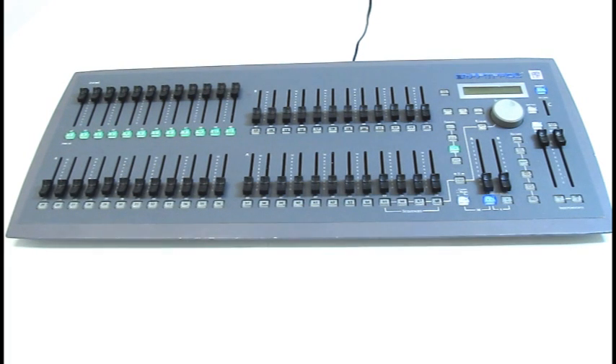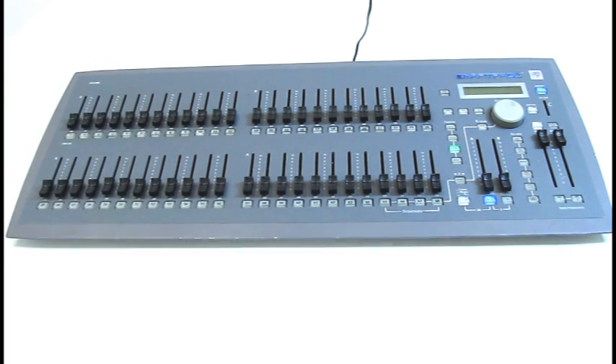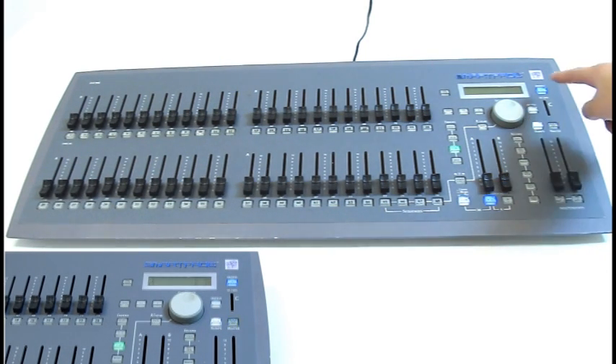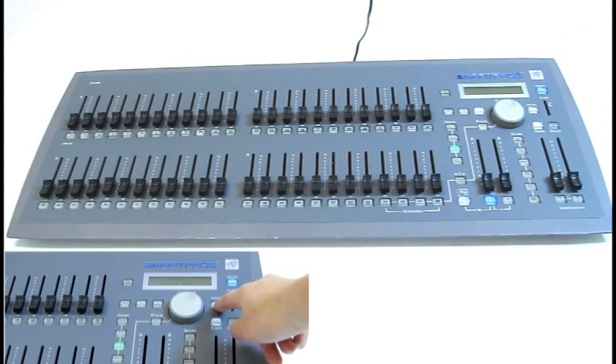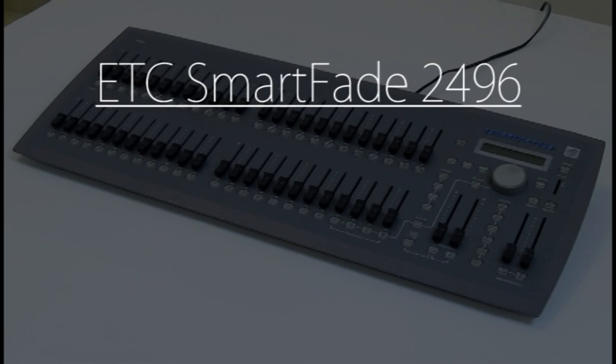And finally, how to turn off the lightboard. Put all the faders back to zero. Then press the power button — the same one that was pressed to turn it on. Press the menu button to confirm and the lightboard is off. But you're not done — go to the black room and flip the breaker off. Now you know the basics of the ETC SmartFade 2496 lightboard.